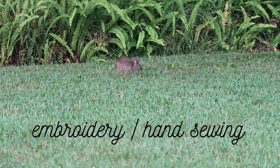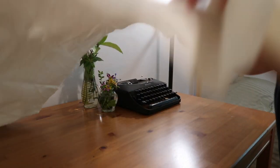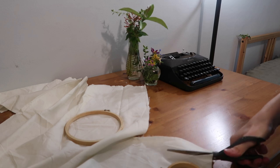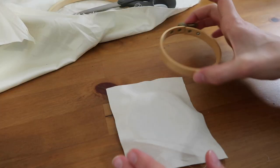Activity number one is embroidery or hand sewing. I started off by going through my fabric stash in my hallway closet and grabbed some basic cream off-white cod material. I got my little mini iron, plugged it in under my desk, and attempted to get the wrinkles out. It's a very stubborn fabric so it wasn't completely perfect, but I cut out some squares to fit my two embroidery hoops and placed the fabric in between the wood to tighten them both.